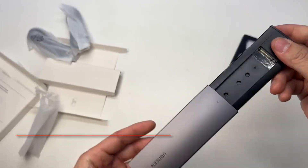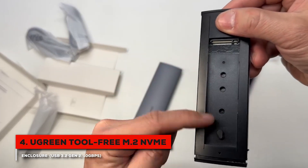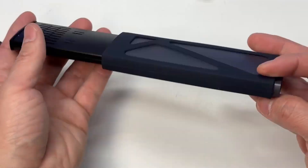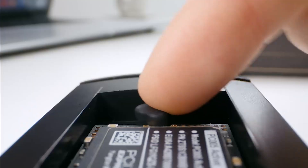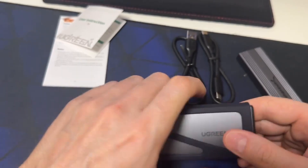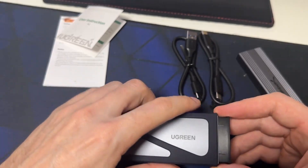Coming in at number 4 is an extremely popular choice, the Ugreen M.2 NVMe SSD enclosure. It's easy to see why so many people like this one. The biggest highlight is its completely tool-free design — you don't have to mess with any tiny screws. You just slide the cover off, pop your NVMe drive in, and use the simple locking mechanism to secure it. It's a design that values your time and convenience.